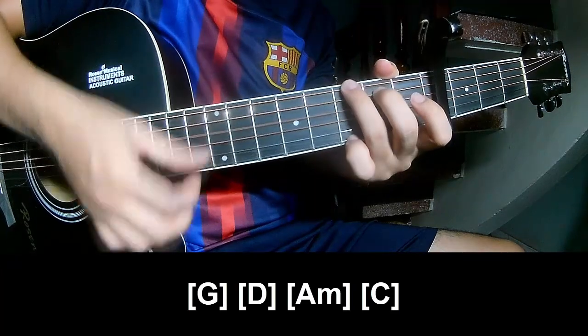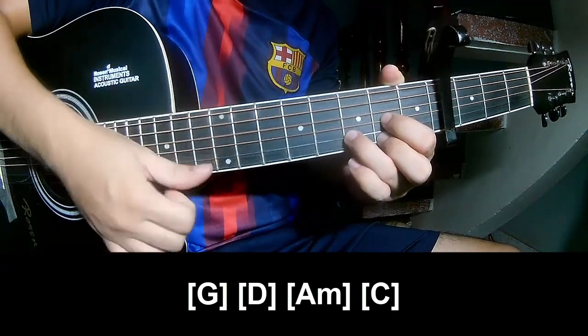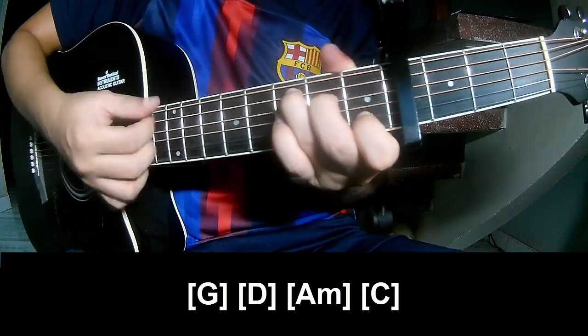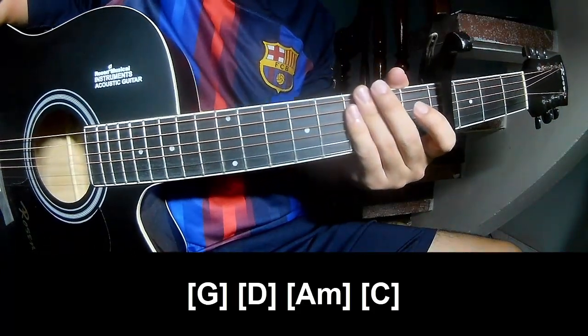And to play long: G, Bm, D, Am, and C. And the hit system is the same way for the track. Thank you for watching and see you again, bye bye.